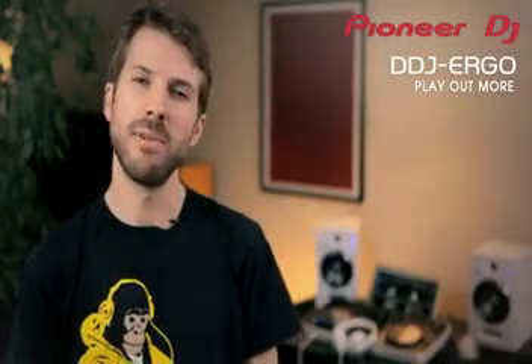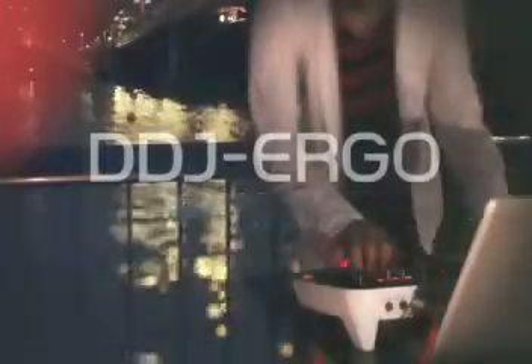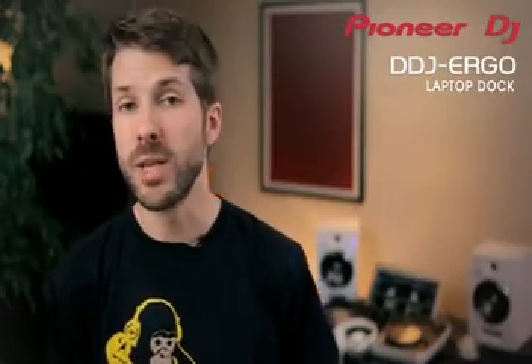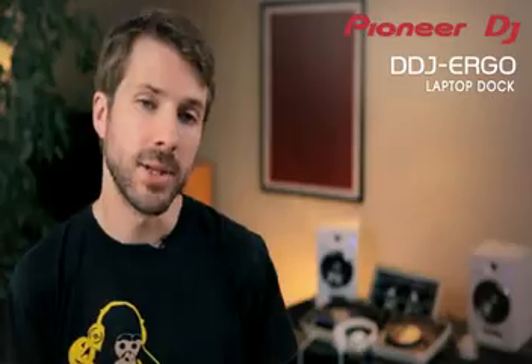For beginners, price can really matter and this is our most affordable solution with software, controller and audio interface rolled into one. The DDJ Ergo is small enough to fit in a backpack with a laptop, but big enough not to compromise DJ play.